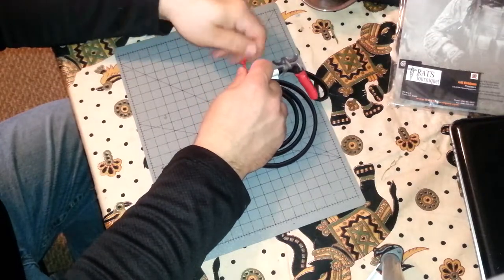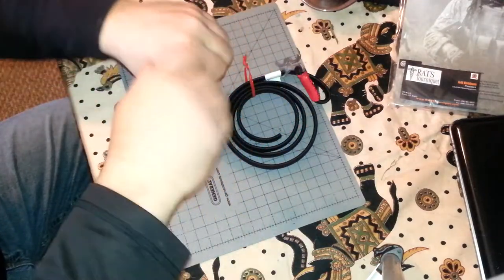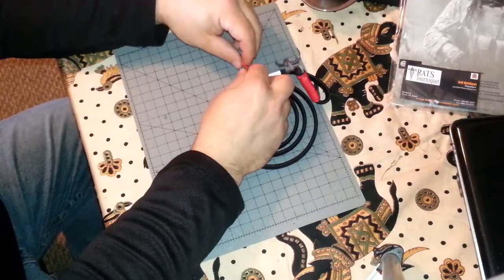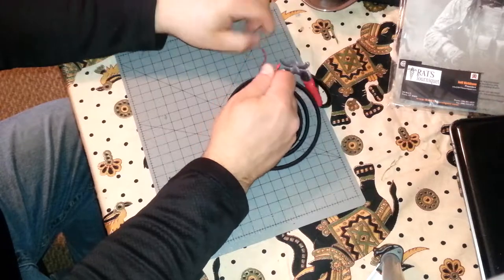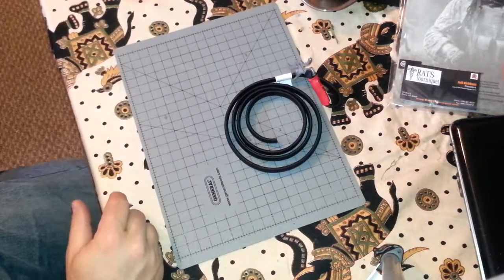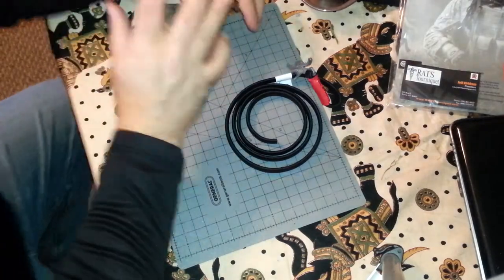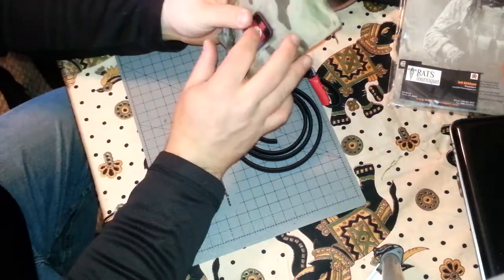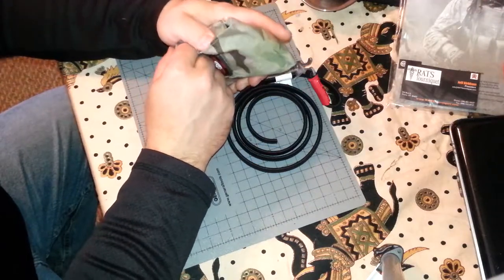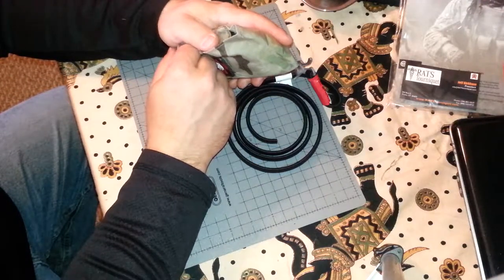I believe it was $12 or $13 a piece. A lot of other tourniquets cost double or even triple that amount, and they are not as easy to use or remove. Many use a windlass style — you wrap the strap and twist it down all the way. It takes more time, and let's be honest: seconds will determine whether you live or die.